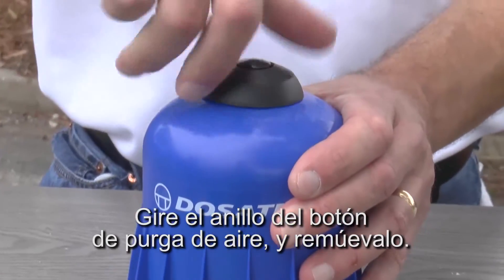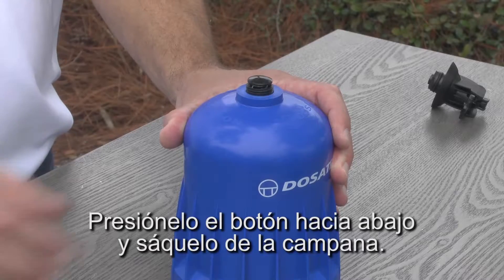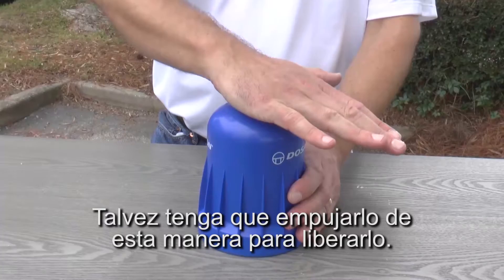Twist the air bleed collar counterclockwise and remove. Press the air bleed button down and out of the bell housing. You may have to bump it like this in order to release it.